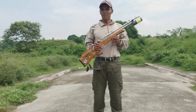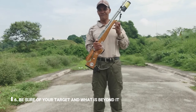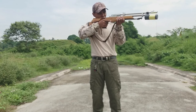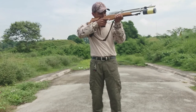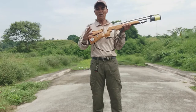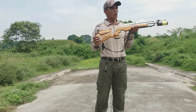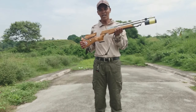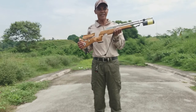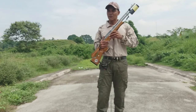Panlima: be sure of your target and what is beyond it. So, pag kayo po ipuputok at may babarilin kayo, pag nakita nyo po yung target, tingnan nyo rin po yung likod ng babarilin ninyo.